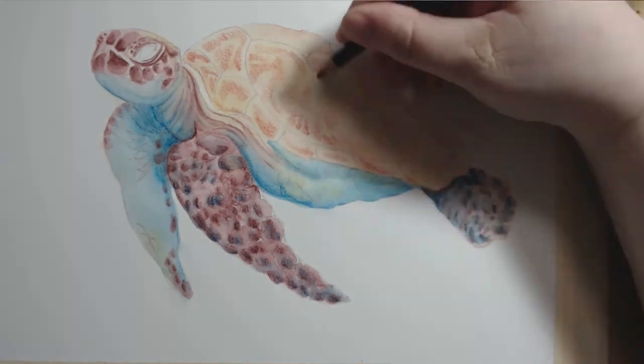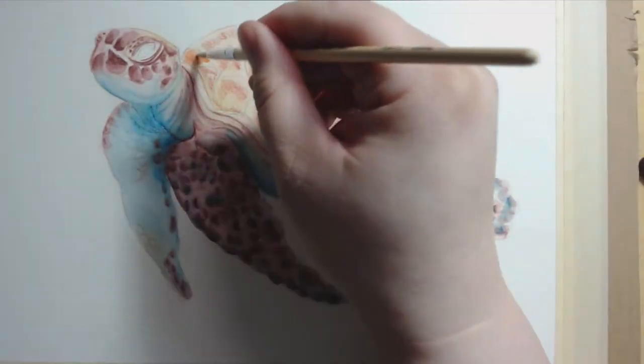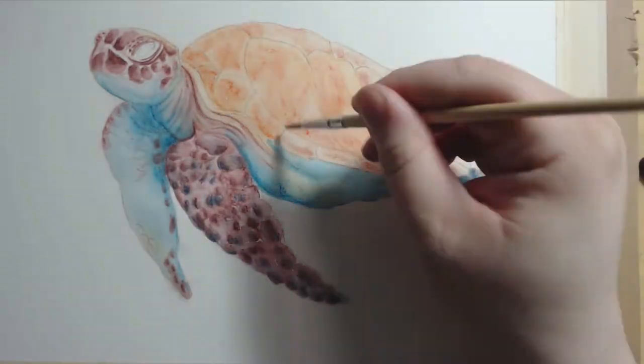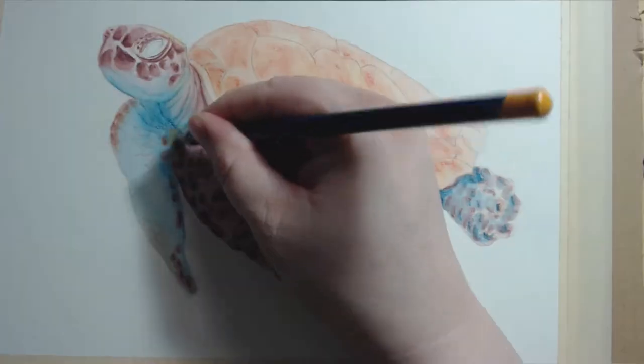I ended up using eight different Inktense pencils to complete this piece. The colors are, in order of appearance: sienna gold, madder brown, dark aquamarine, mild vermilion, tangerine, red oxide, and peacock blue. Of course, I will also list all the materials that I used in the description.